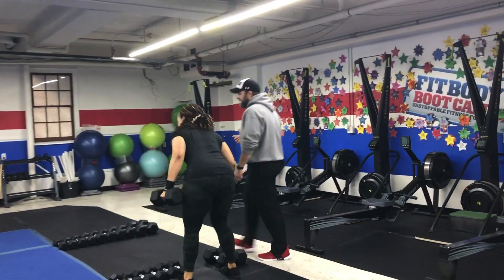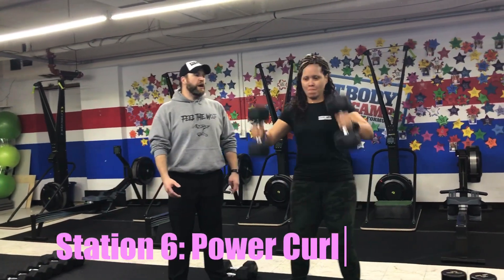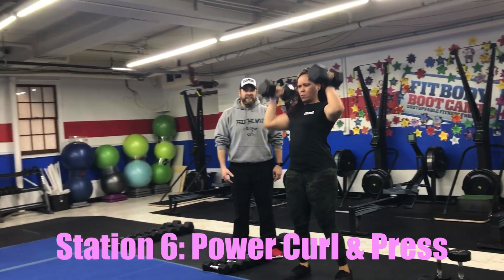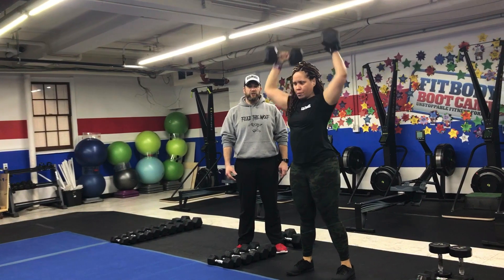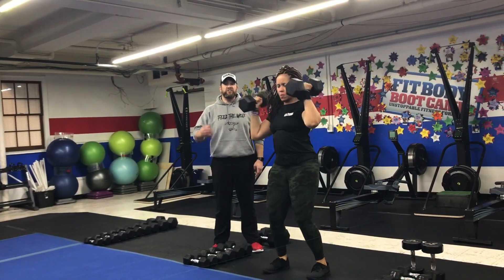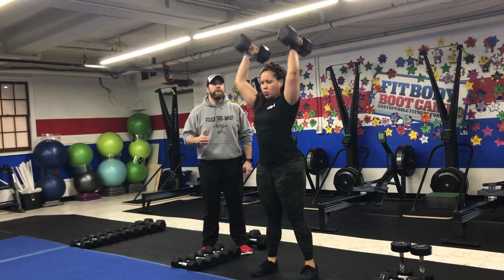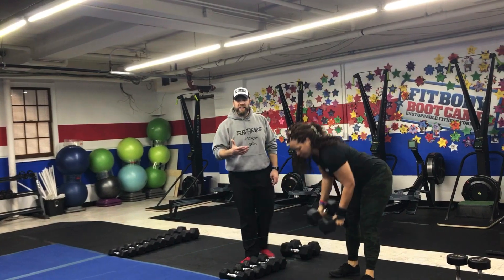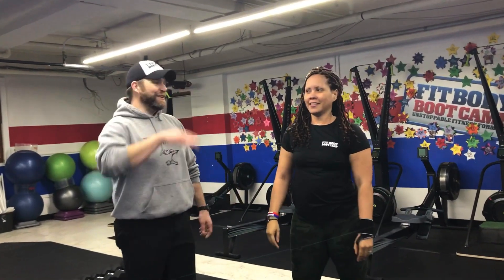Over to our last station with Coach Tia demonstrating the power curl and press. Using those hips, throw those dumbbells up — sit the hips back, get the dumbbells to your shoulders, then press them overhead. You can tell Tia is using a heavy weight; if she needs to she'll add a push press using those hips to get the dumbbells up. If you go lighter, move a little faster. That's our Simple and Sinister workout for this week — great job everybody!